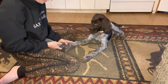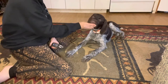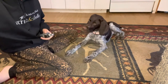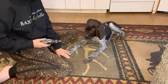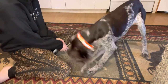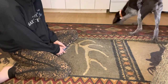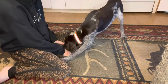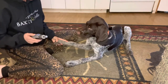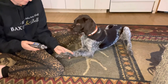Once your pup is consistently letting you touch them on all four feet's nails with this while it's off, and they're used to it being on and you can touch their feet, now you can start trying to actually move towards the nail while it's on and touch it. I'm going to hold this, turn it on, move it towards the foot, and reward him for that movement.